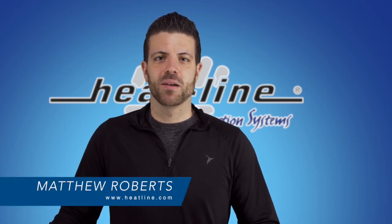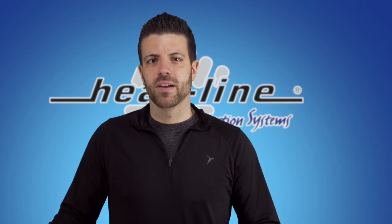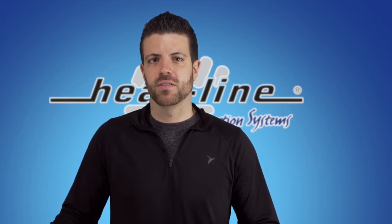Hello and welcome to Heat-Line's December video blog. When prospective customers first inquire about Heat-Line systems, they are surprised to find out that thermostats are not required to operate our product, but they can be purchased additionally as an energy efficiency device.